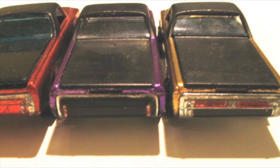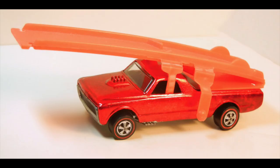Hot Wheels would re-release the Custom Fleet Side in 1970, except it would go by the name Sky Show Fleet Side. They replaced the tonneau cover with an orange ramp.